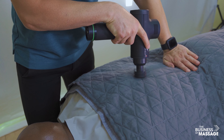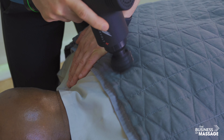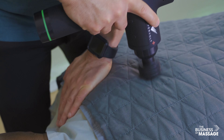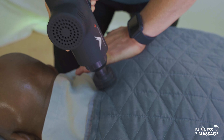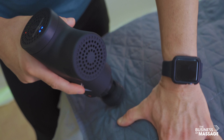Focusing on the erectors here, the rhomboids, in between the shoulder blades, along the upper trap — that's my main goal with this particular warm-up. Working over the sheets is just more comfortable than working directly on the skin.